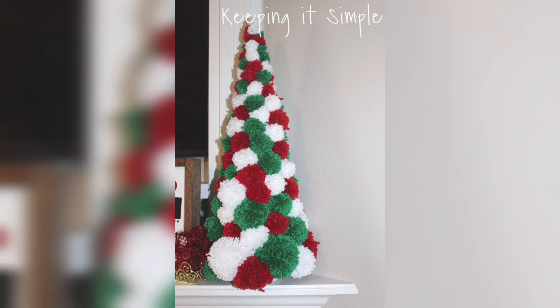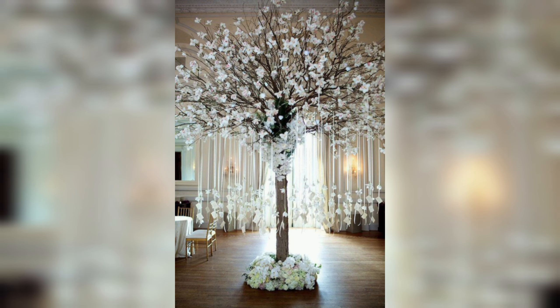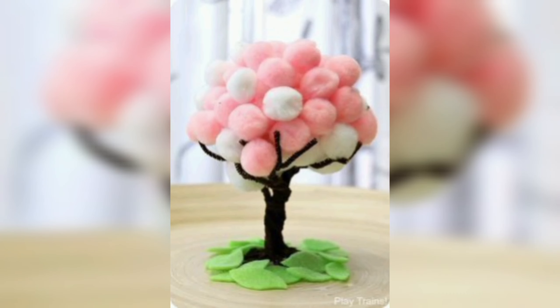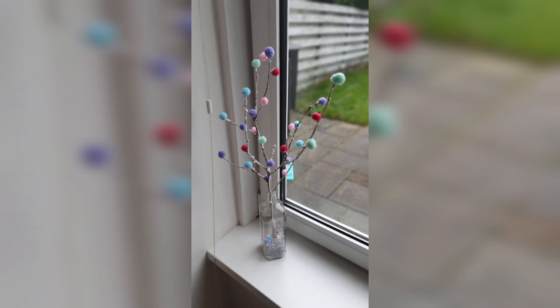Cut the yarn loops on both sides of the knot, making sure to keep the ends long. Fluff the pom pom by shaking and trimming the ends to make it even. Repeat these steps to create as many pom poms as you need for your tree.